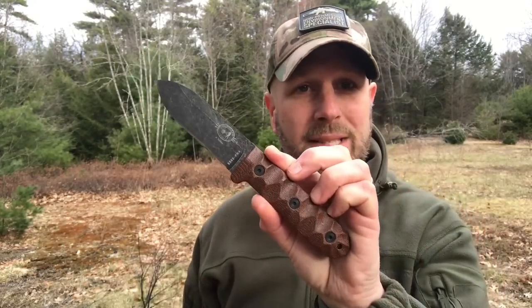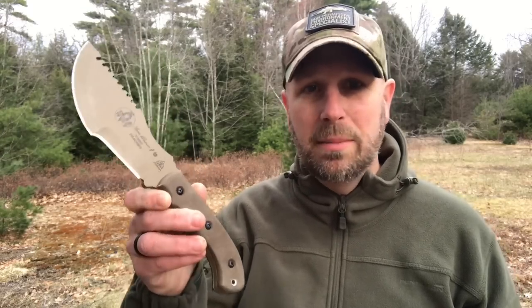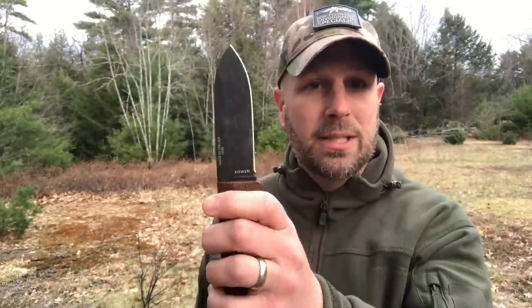One of the reasons somebody might pick up a knife like this as opposed to something like the PR4 from Essie is they want what Aaron over at Gideon's Tactical called a multi-tool knife. This thing can do some chopping, some slicing, some cutting — it's got those angles that give you a couple different options as far as functionality. A smaller knife is almost definitely going to be easier to handle, but it just doesn't give you the same amount of overall functionality.